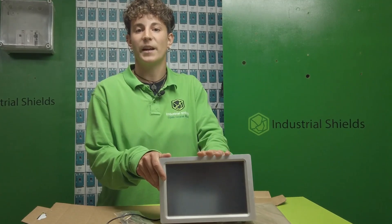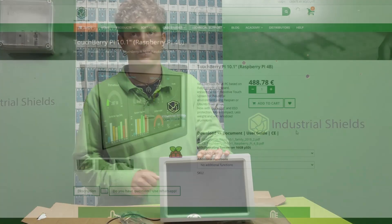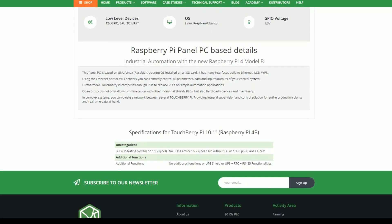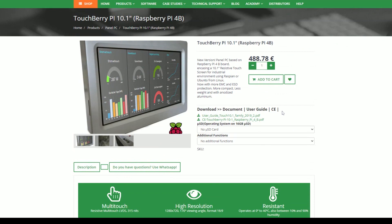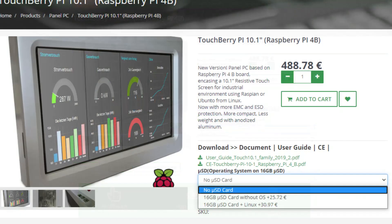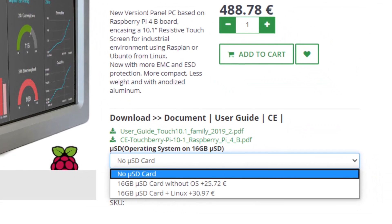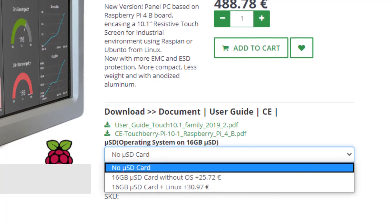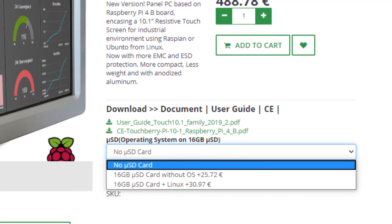To know all the buying options we can go to our website. As you can see here we are on the website of the panel. If we scroll down we can see the user guide and here we have different options. The default option is a basic one without a micro SD card and no additional functions. Then we have two other options: 16 GB of the micro SD card without an operative system, or with the operative system Linux.